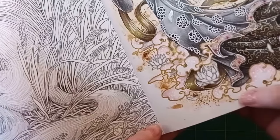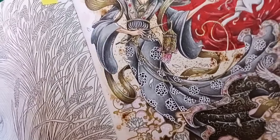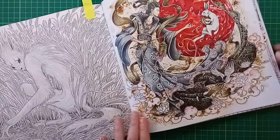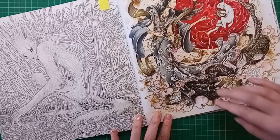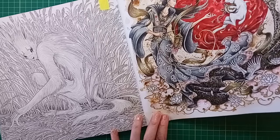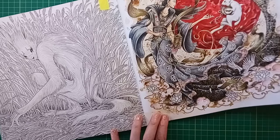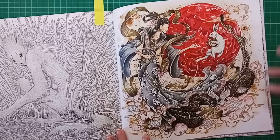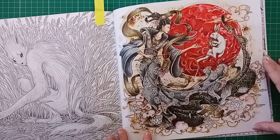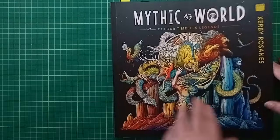The background is painted with instant coffee - another technique I really love - to give that parchment-style effect. I sprinkled a few little coffee granules on there to get a nice speckled effect of old parchment, which I thought really worked with the ancient Asian ink-painting effect I was going for. I really love that colour scheme - rich and minimalist - and that one is from Mythic World by Kirby Rosannes.